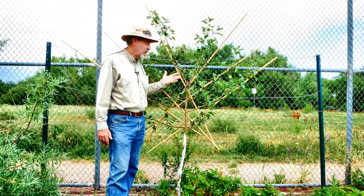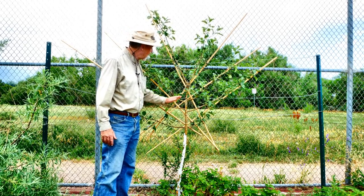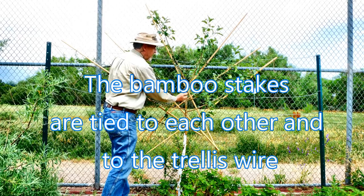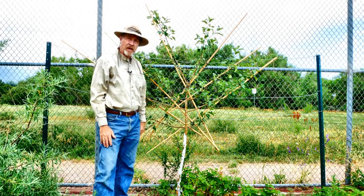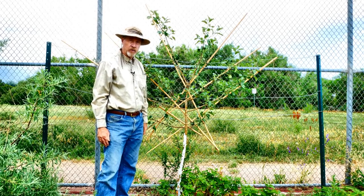For more formal shaping in espalier, you'll need a trellis and you'll need something to hold the shape of the branches. I have these horizontal metal wires and then I have these bamboo pieces to hold the branches that are being fanned out. Eventually these branches will be large enough and thick enough that I'll be able to remove the trellis and the tree will hold its shape.